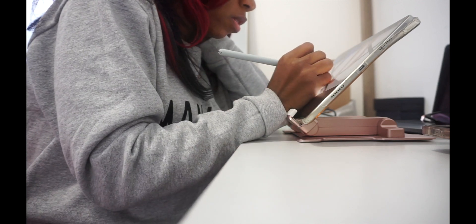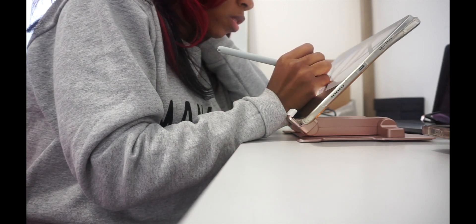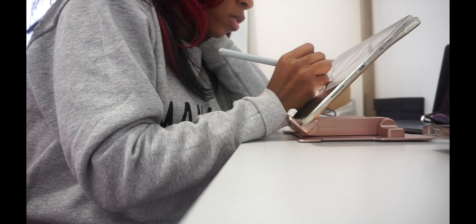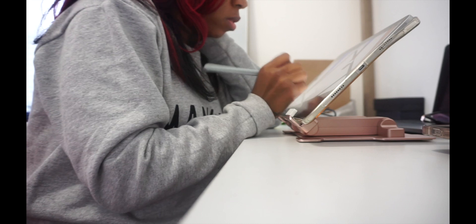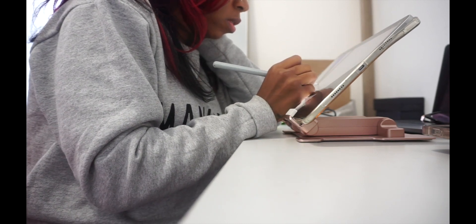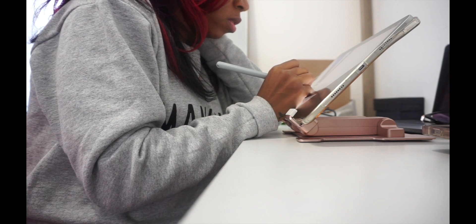I hope you guys enjoyed this video, and be on the lookout for Maze Plan with me. I will be updating my Etsy shop with Maze Planner, some gratitude plans, some habit trackers, some notepads. So take a look, and I'll see you then.